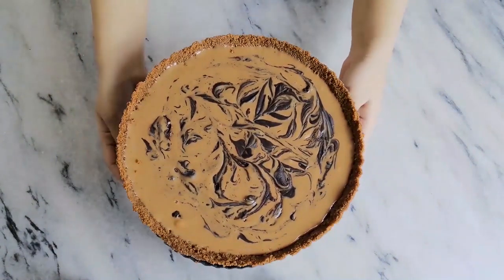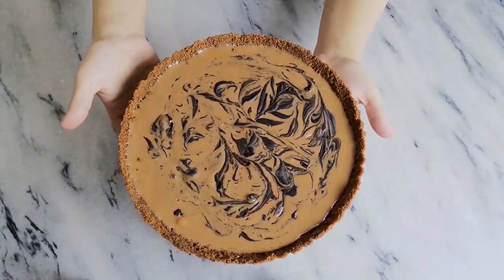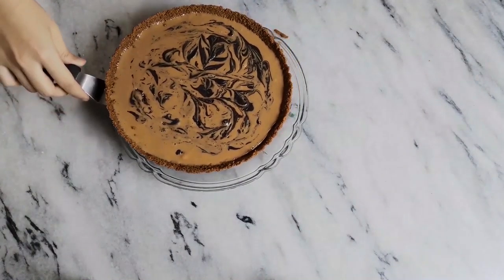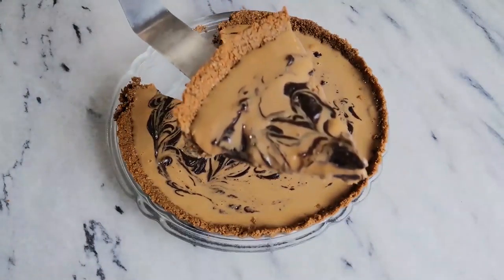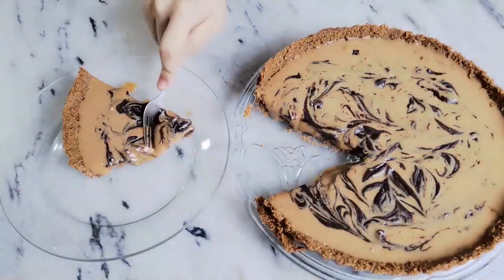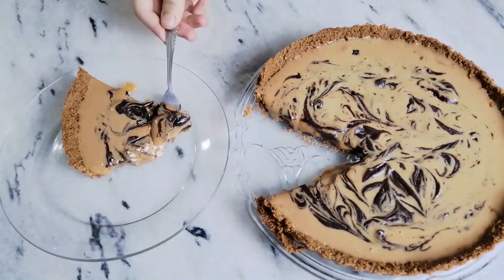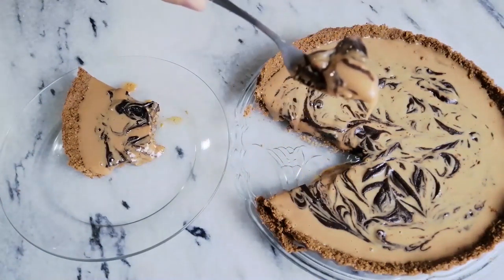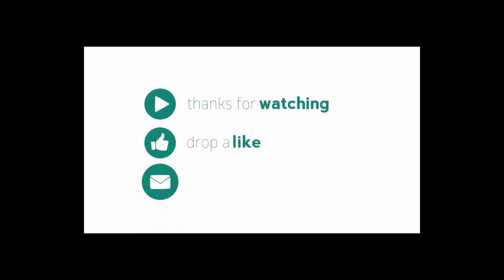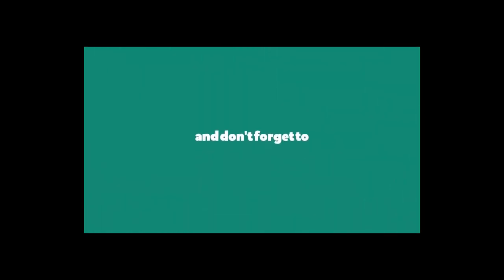Once it has set, remove it from the tart tin gently and slide it onto your serving platter. Then cut yourself a gorgeous tart slice and enjoy.